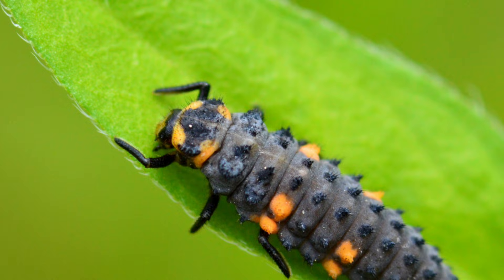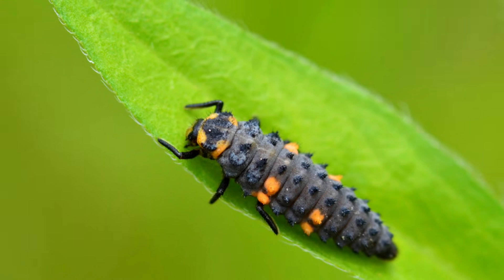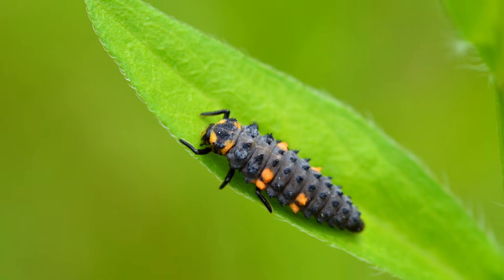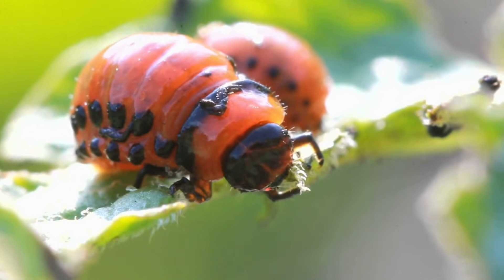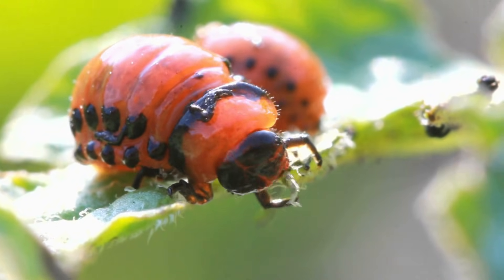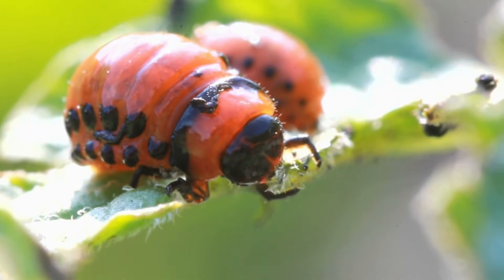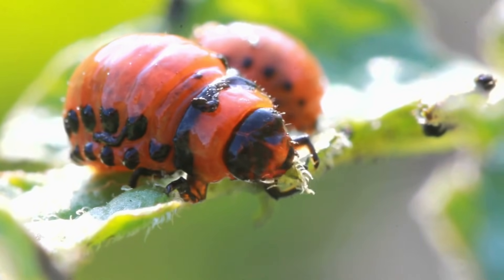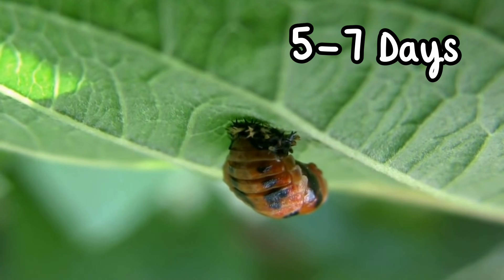This stage lasts for about 2-3 weeks. During this time, the larvae shed their skin, or molt, several times as they grow bigger and bigger. Next, the larvae attaches itself to a leaf or a stem and forms a pupa. Inside this pupa, an amazing transformation happens — a process called metamorphosis — and it takes about 5-7 days.